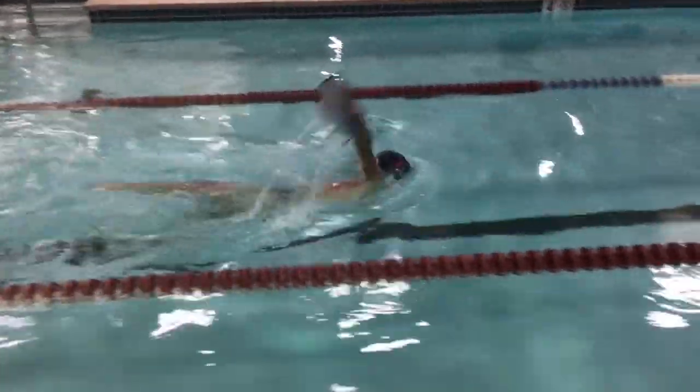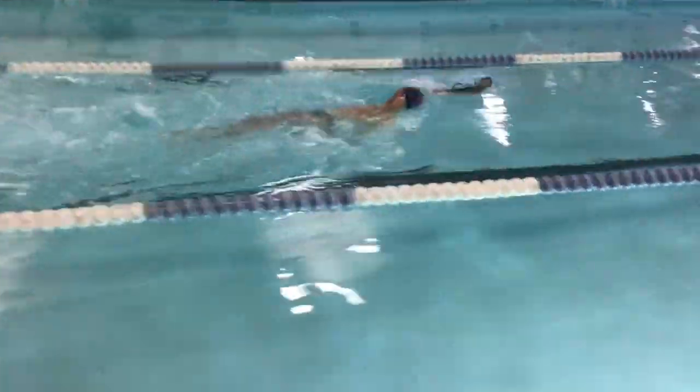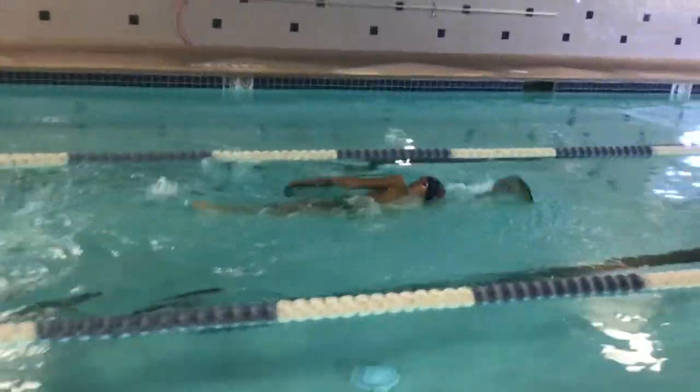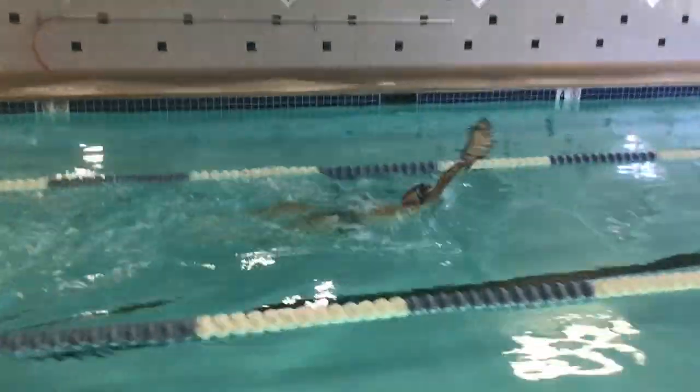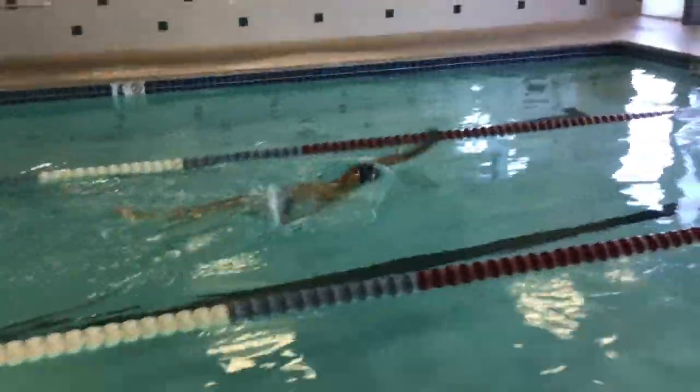This is a 13-year-old swimmer who's not a backstroker, but he's getting better. Last month he dropped a second and a half in his 100, from a 1:03 to a 1:02 low. Not spectacular, of course.